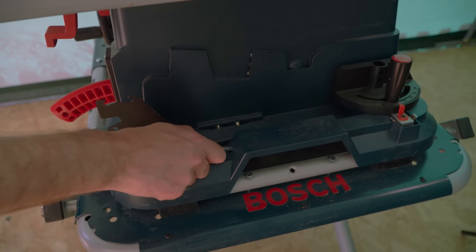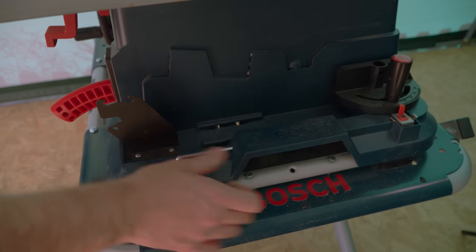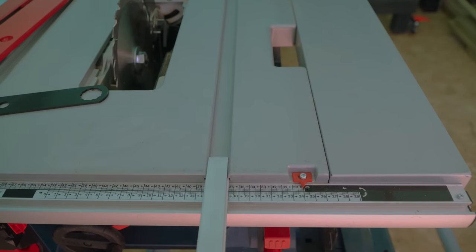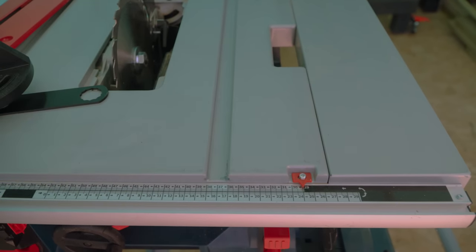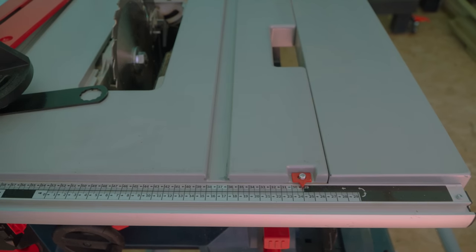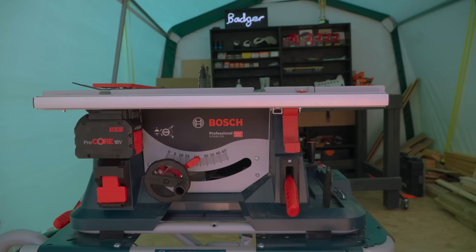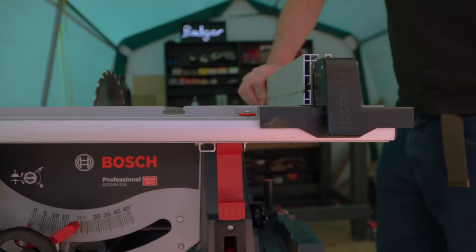Another tool on board is an allen key, and then it's got a mitre gauge. The nice thing about this mitre gauge is it's a standard size — I've been asking for that for years, so finally. It fits my Trend router table and also my Axminster bandsaw. Something very simple but I love is this place at the front for a push stick, so it's always at hand.